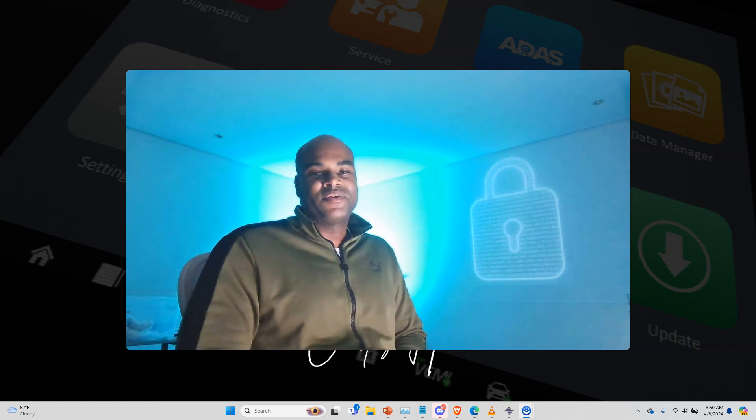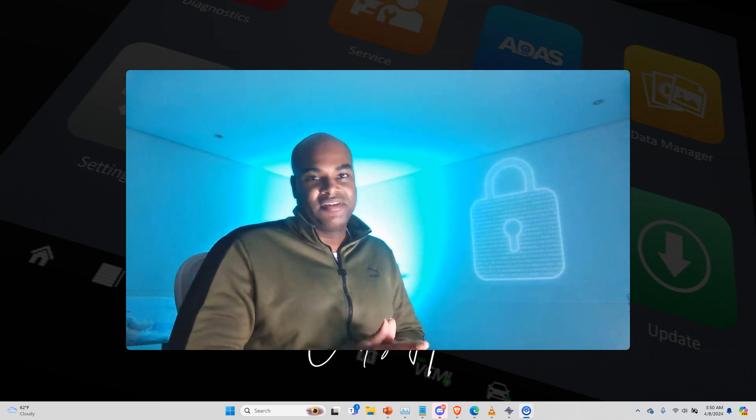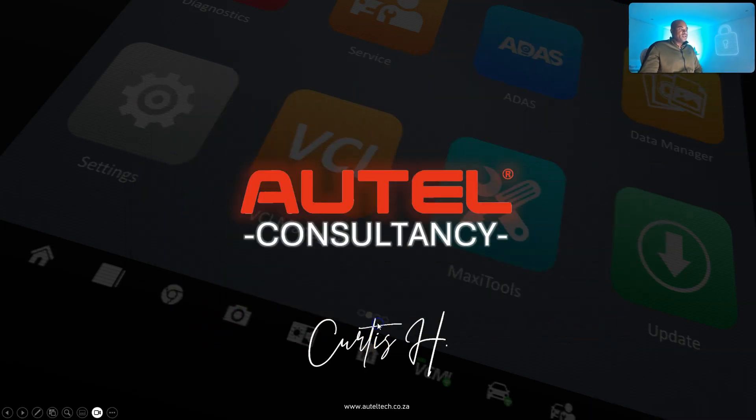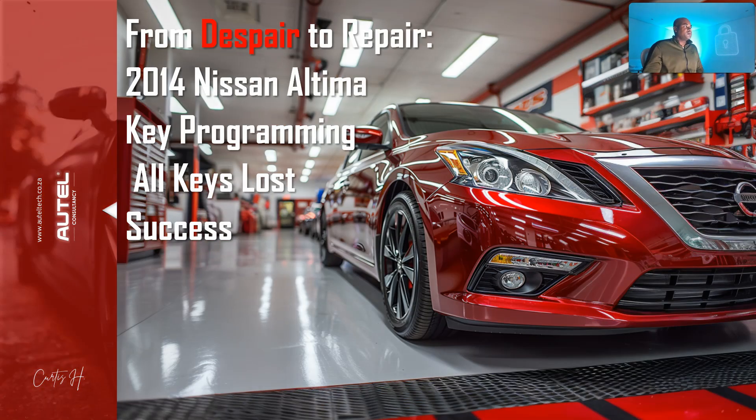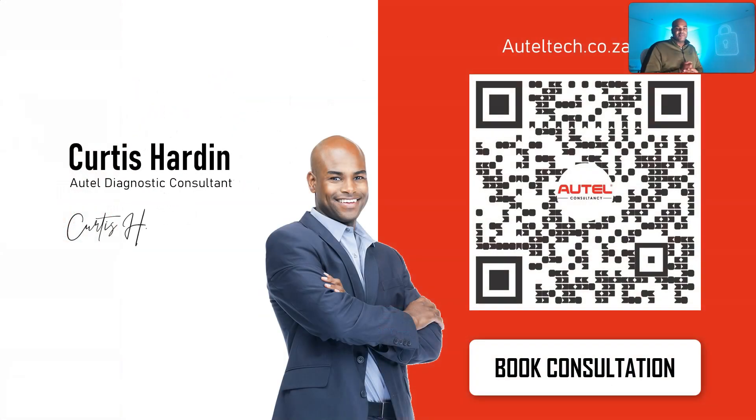Hey guys, welcome back to the channel. I'm gonna get straight to it — it's almost 4am and I promised myself I'll pump out this video no matter what. Today we are going to talk about the case study: from despair to repair — 2014 Nissan Altima key programming, all keys lost, success with the IM608 Pro. If you're new to the channel, welcome. My name is Curtis Harden, I'm an independent AutoTell consultant. I help align people with the perfect tool strategies and give them one-on-one training.